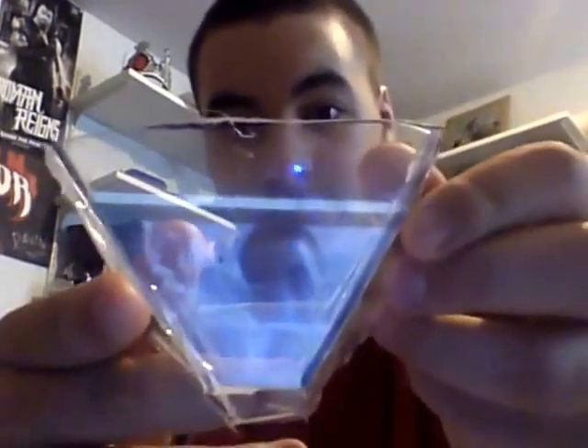It's basically this hologram app, and you have to go through some work for it to actually work. You have to make one of these pyramid things — you just take old CD cases, cut out this shape four times from each CD case, and then glue or tape them together.